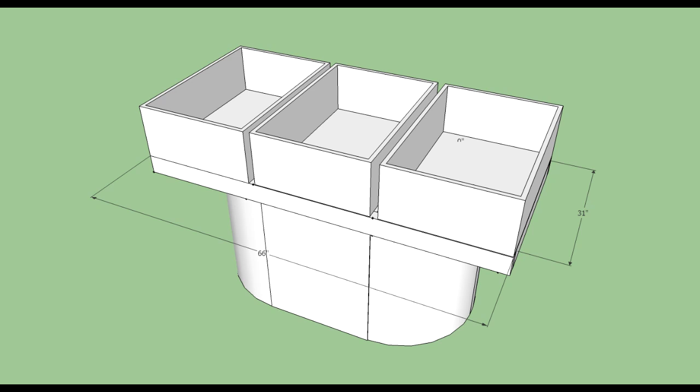Here is the design that I will be building: three grow beds on top of a fish tank. I chose these dimensions, 66 by 31 inches, because they really match the lighting I'm going to be using. The lights are going to be 200 watts each, and I'm going to have two of them right next to each other. They generally take care of a 30 to 33 inch canopy of plants, so all the plants should get plenty of light in this configuration.